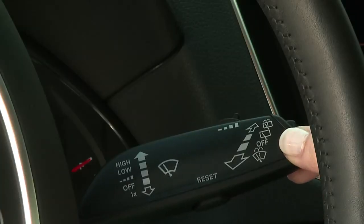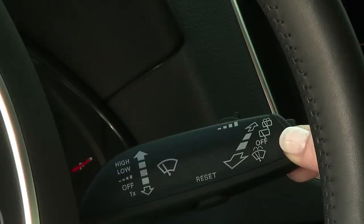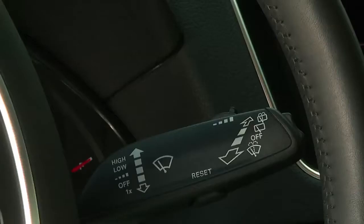Pushing and holding the stalk fully will activate the rear washer and continuous wiping until you release. However, the stalk will return to the intermittent position. To turn off rear wiping entirely, you must pull the stalk toward you to the off position.